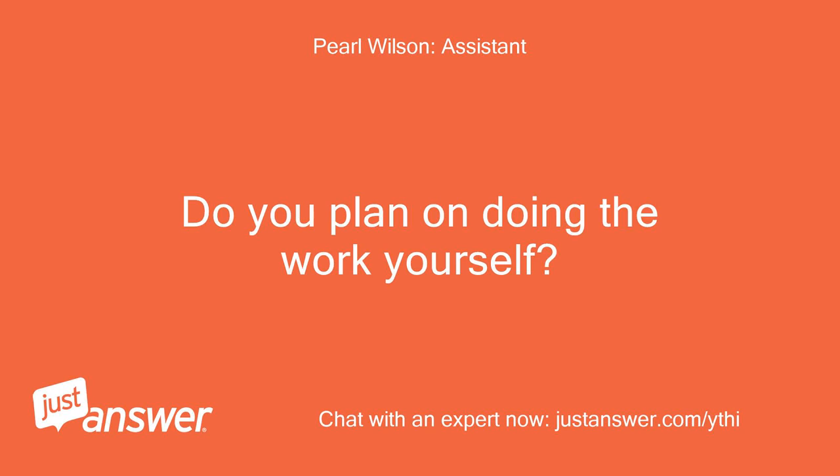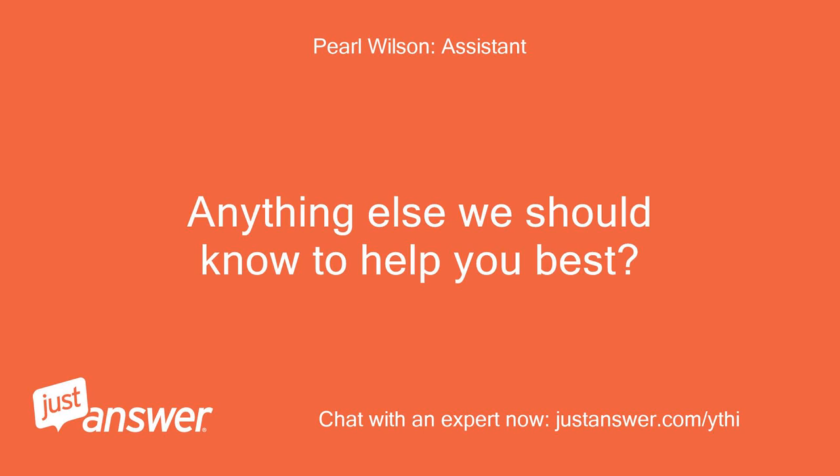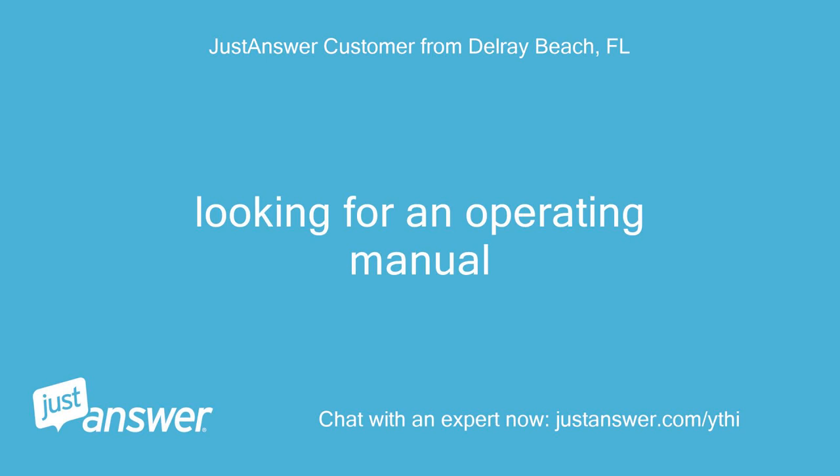Do you plan on doing the work yourself? No work needs to be done. Looking for the operating manual. Anything else we should know to help you best? Looking for an operating manual.